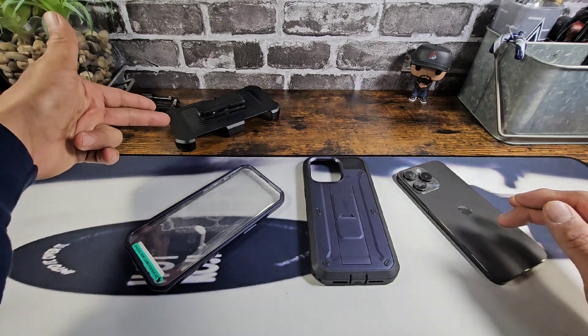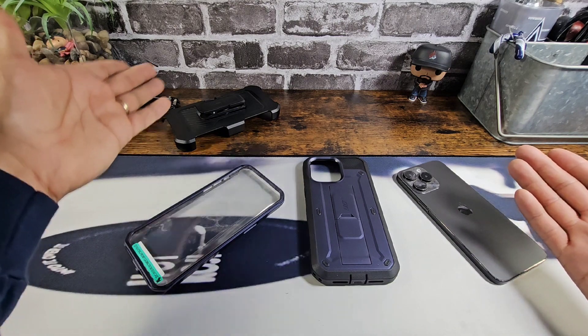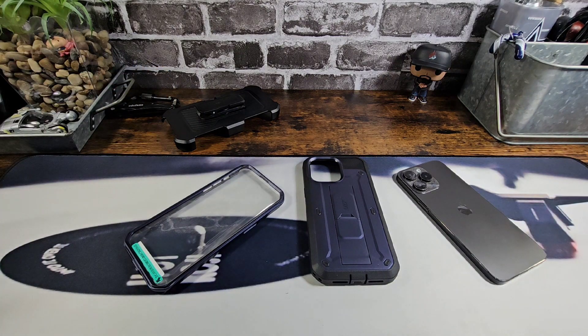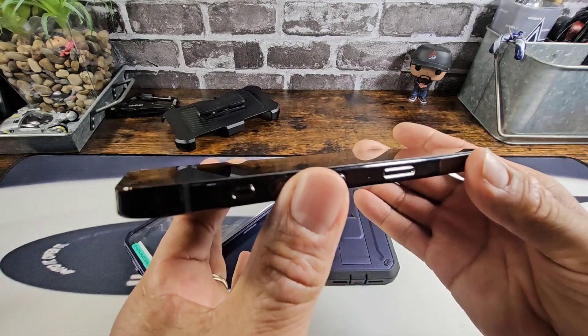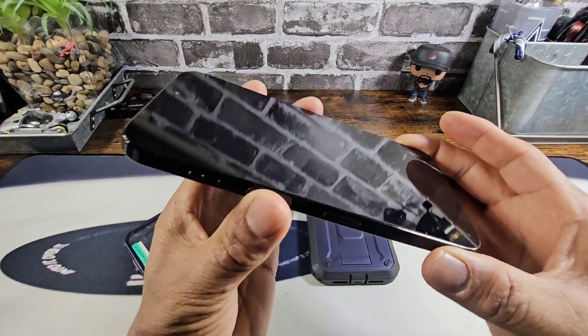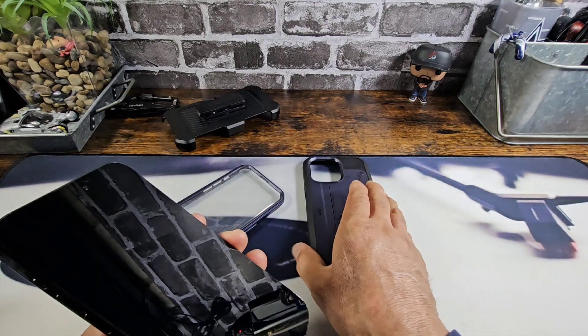You do get a holster if that's something that you use — I don't, but it's there for a lot of you. There's also a built-in screen protector that's going to protect the flat display on your iPhone 15 Pro Max.